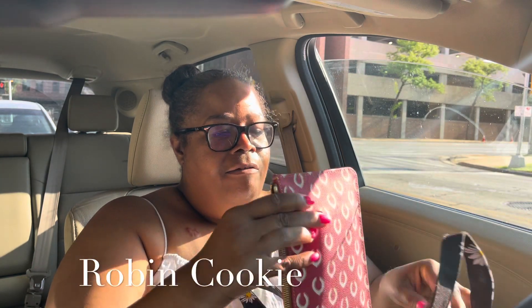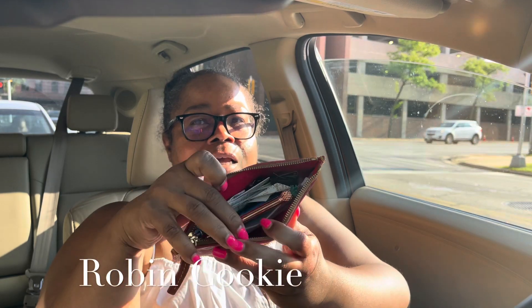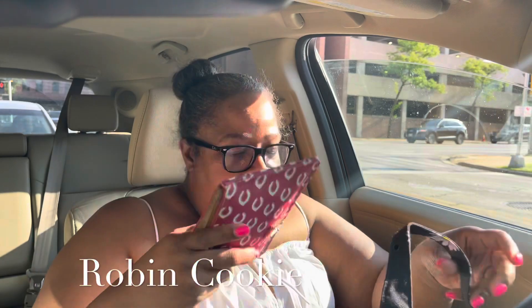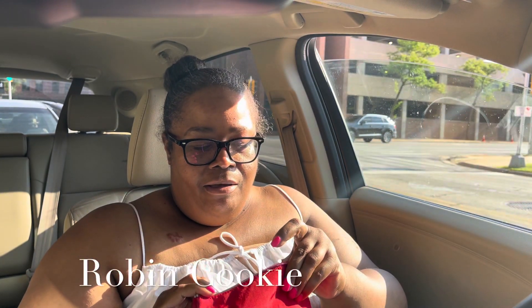I also have this Dooney & Bourke — I think this is a Cleveland one. In here I have my pens, my flashlight, my money envelope, and my receipts. I also got my Kipling pouch, and in here I have Kleenex, gum, plastic ware, and wipes — hand sanitizer wipes, lady wipes, stuff like that.